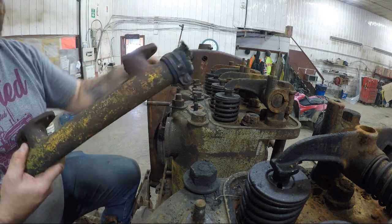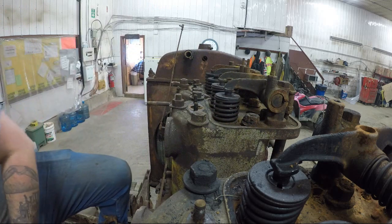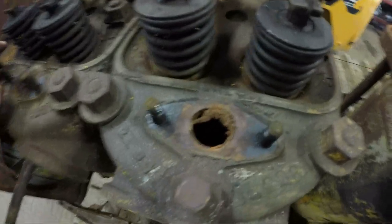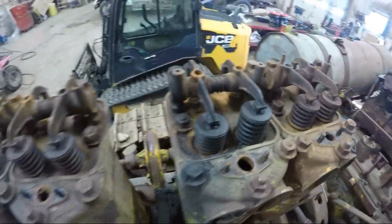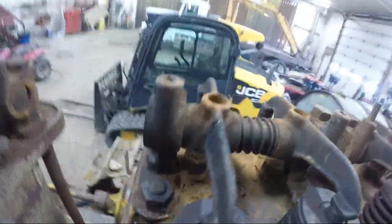Broken flange. So we got those water bonnets off and out of the way. Kind of hard to see down in there, but definitely some rust in the water jackets — not surprising though. So we will tackle this water pipe now.